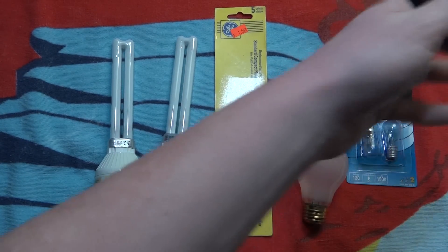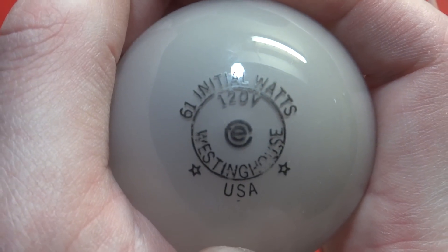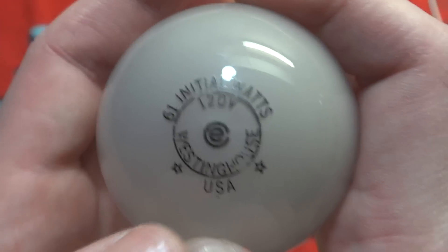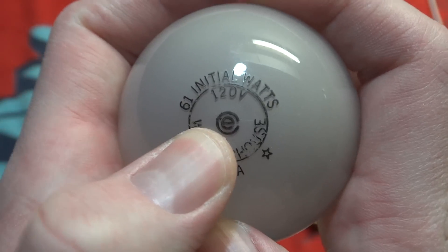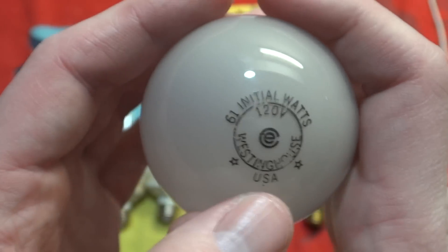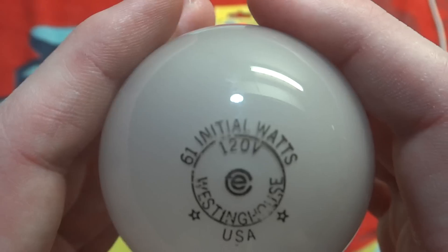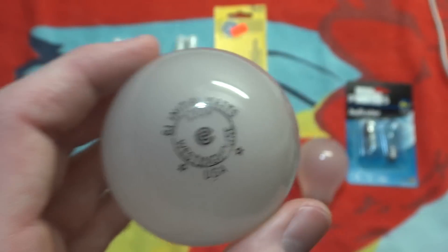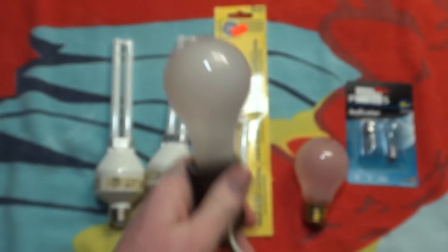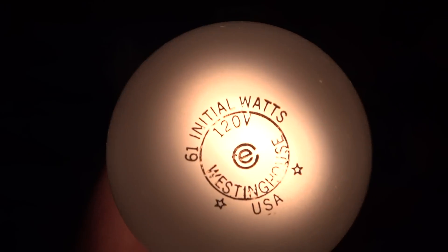Here we have a Westinghouse 61W bulb. Now I have a whole bunch of these other bulbs that are 1W higher than they should be, with that same symbol on them. I cannot remember what that symbol means or stands for, but I will have a different video for all these kinds of bulbs. This one is 61W. We'll screw it in, and it works very nice also.